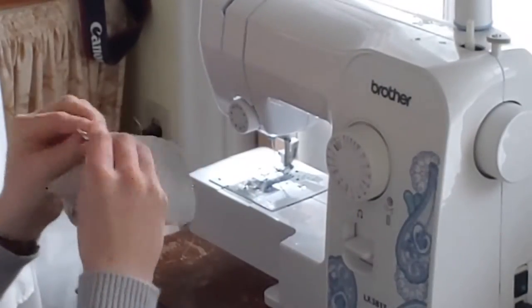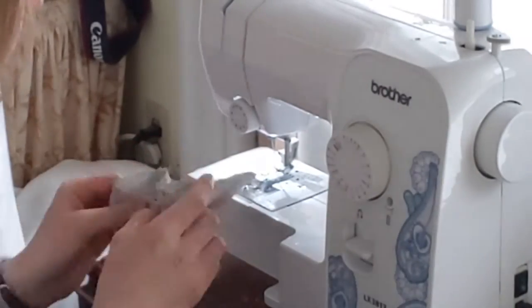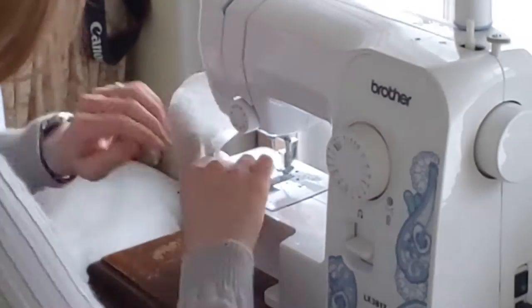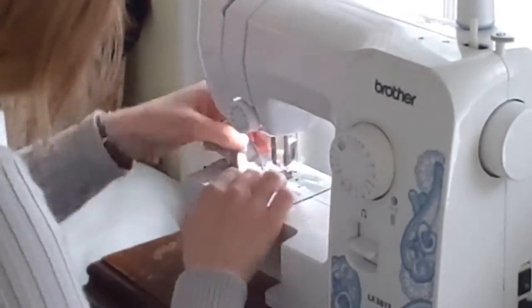Once I have all of the pattern pieces cut out, I pin them together and sew them up, good side to good side. I prefer to make my bears out of upholstery fabric because it's soft and beautiful, yet sturdy.